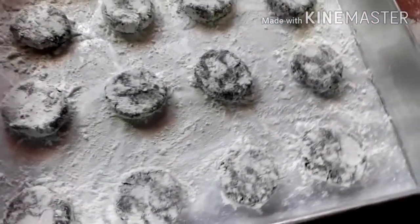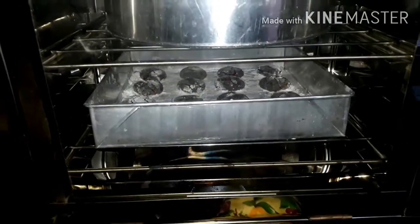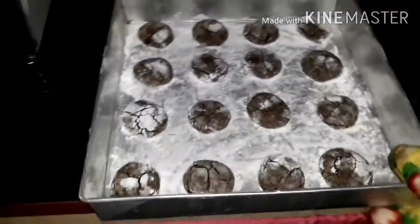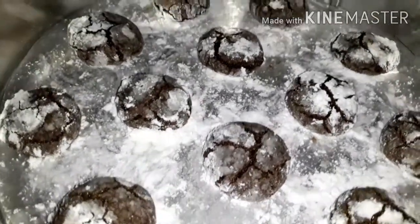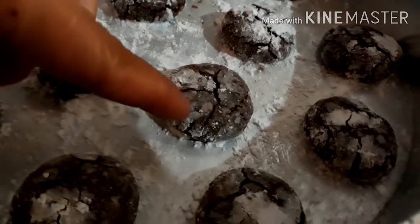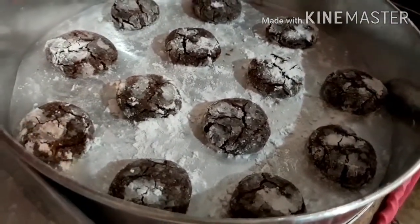Yung pang-third and last batch na aming lulutuin na crinkles. Luto na po ang ating second batch na crinkles. Ito ay medyo over na po — nag-start na siyang mag-melt ang ating icing sugar. Dapat i-sakto ng 6 to 8 minutes lang. Ito po yung mangyayari kapag tinatouch mo siya na hindi pa malamig — sobrang soft pa po siya. Kaya wait lang ng 15 minutes bago ito i-transfer. (The third and last batch of crinkles to bake. The second batch is done, but slightly overcooked — the icing sugar has started melting. You should bake exactly 6 to 8 minutes. This is what happens when you touch them before they're cool — they're still very soft. So wait 15 minutes before transferring.)